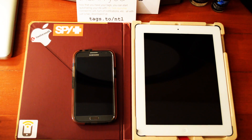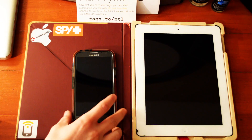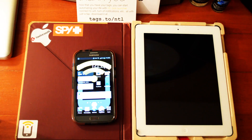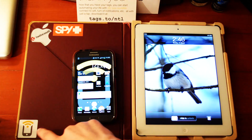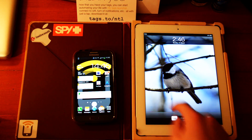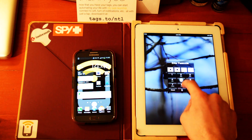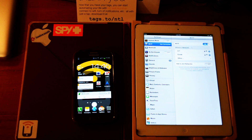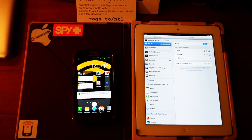Today I'm going to show you how to use NFC tags in everyday life. Here I've got my iPad with an NFC sticker on it. What I have this tag set up to do is turn my hotspot on, so I get internet on the iPad without having to go through all the settings. It also turns the hotspot off as well.